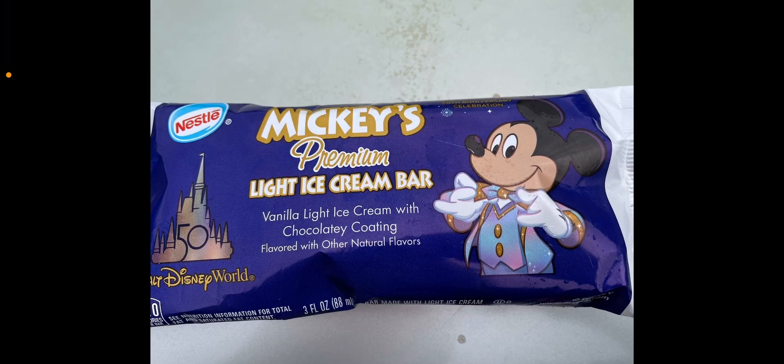Hi there, it's me, the Review Tire Team. This is something I've tried before — this is the special Mickey's Ice premium white ice cream bar.